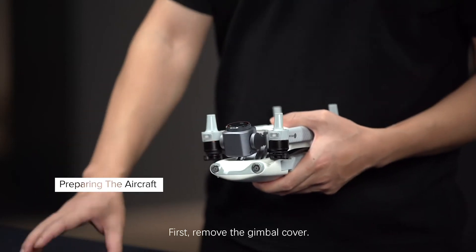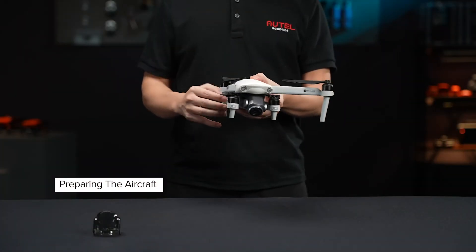First, remove the gimbal cover. Unfold the aircraft's front arms and then the back arms.